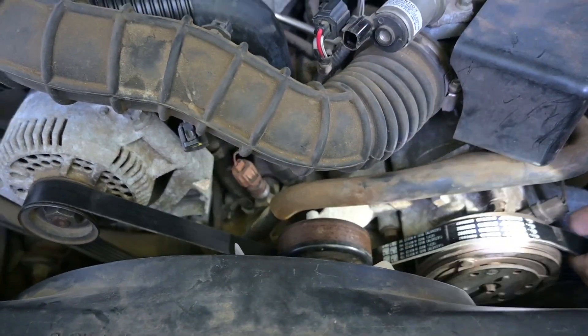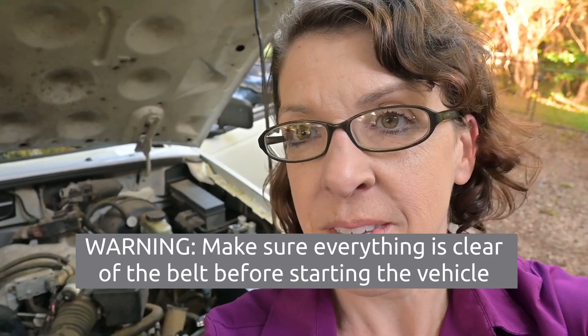And that is all there is to replacing a serpentine belt. We have everything all buttoned up under the hood and it's ready to go. The next thing we're going to do, of course, is to crank it up. Looks like everything is operating as expected. It's going to vary depending on how easy or not the belt is to get to, but this is more or less how it's done in changing a serpentine belt on a vehicle.